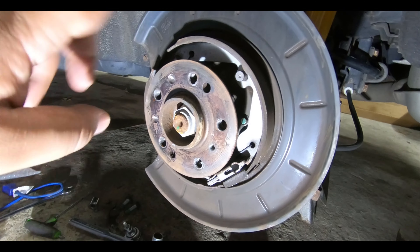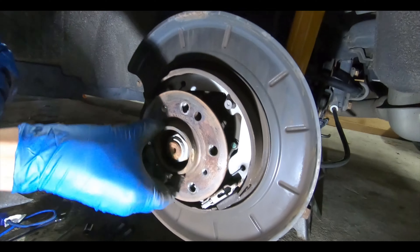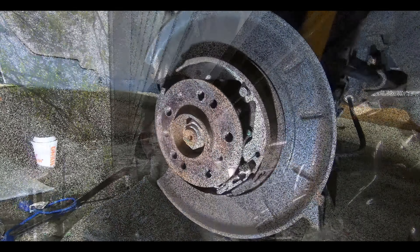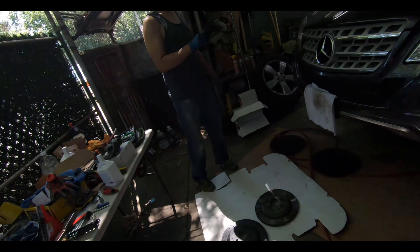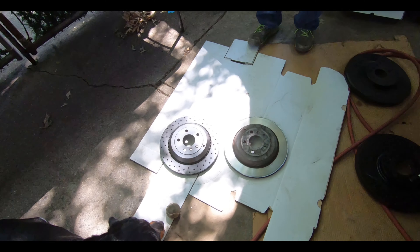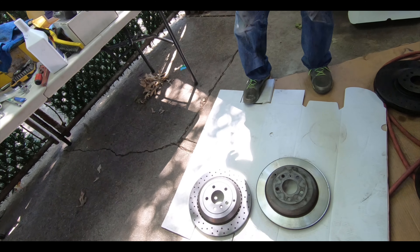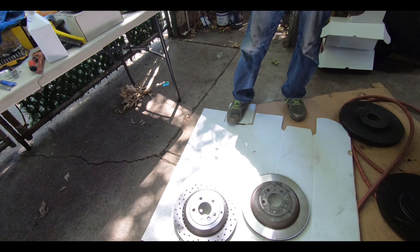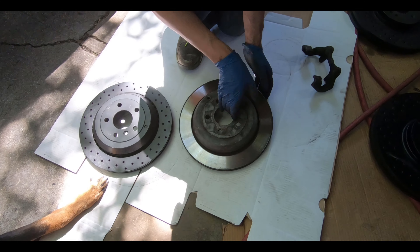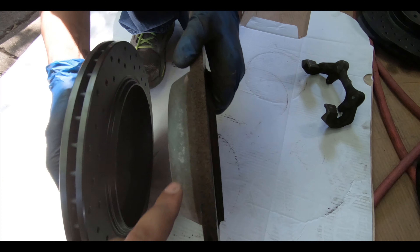After we put the new rotor on, we're going to have to adjust it so it's all the way up to where you can't turn it, and then do one or two clicks back where you don't feel any drag. We're going to clean up the hub face with some Scotch-Brite or sandpaper, hit it with a little bit of anti-seize, and I'm going to show you what the rotor we wanted to put on looks like compared to the stock rotor.